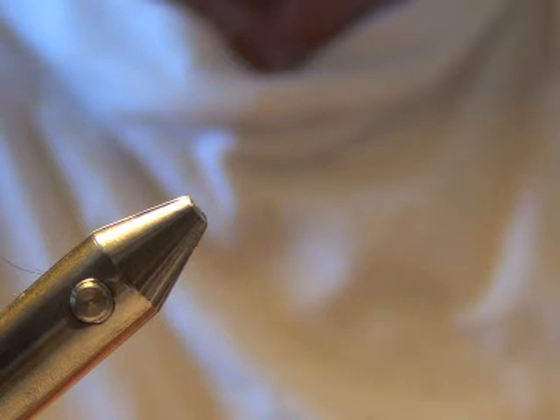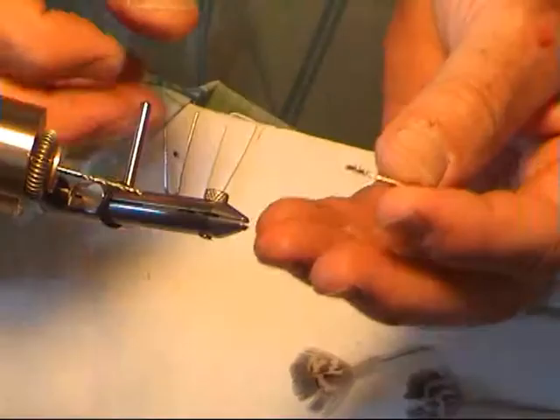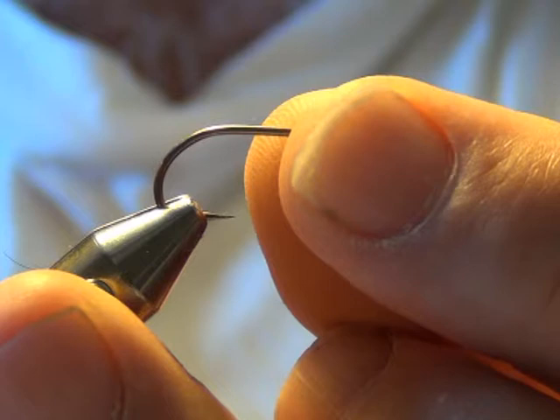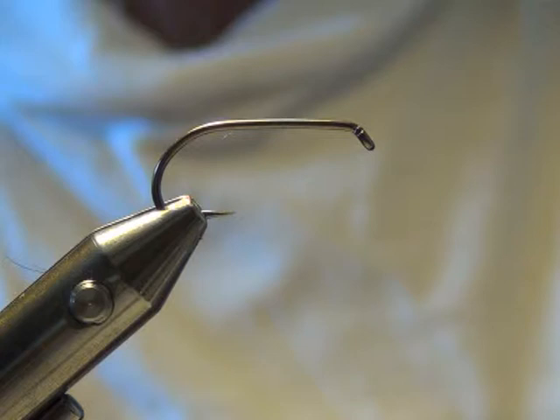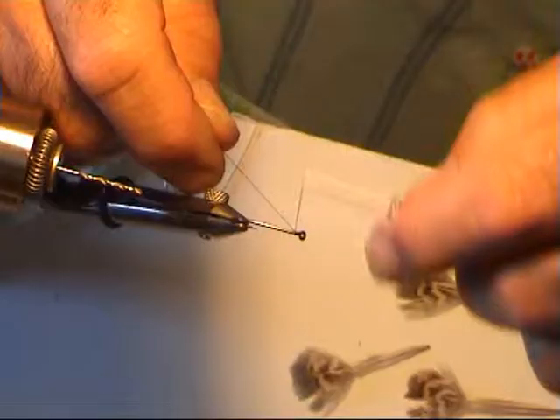Red body. The rivers here at the moment, where I am, are low and clear. Get full of weed. Trout are really spooky. So give it a bit of a break, tie a few flies.